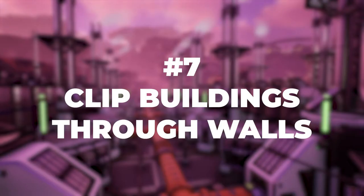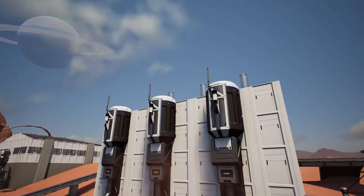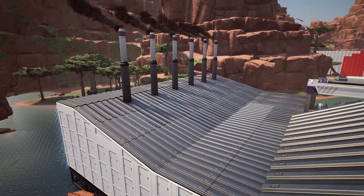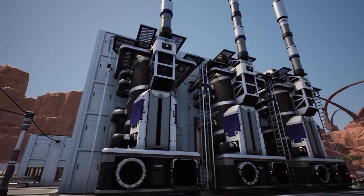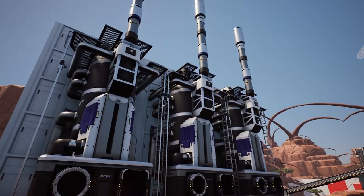Number seven: clip factory buildings through walls. Another fun way to make your factories more interesting is by clipping parts of your factory buildings through walls and ceilings. One of the most obvious things you can do with this technique is building coal generators so that those really tall smokestacks clip through the roof and they look like a power plant. A lot of buildings look good if you clip one side of them partially through a wall, but it will depend on the exact factory building you're using. This can add a ton of texture to a wall and just make it look more like an active factory.